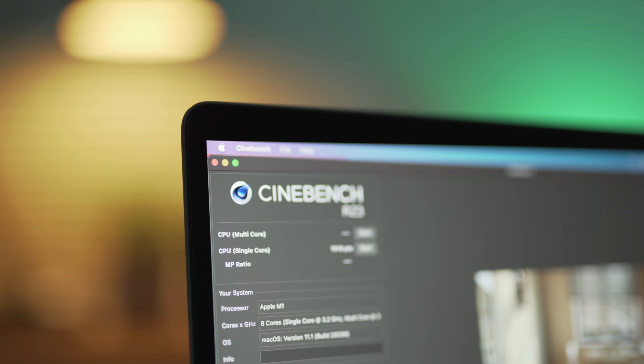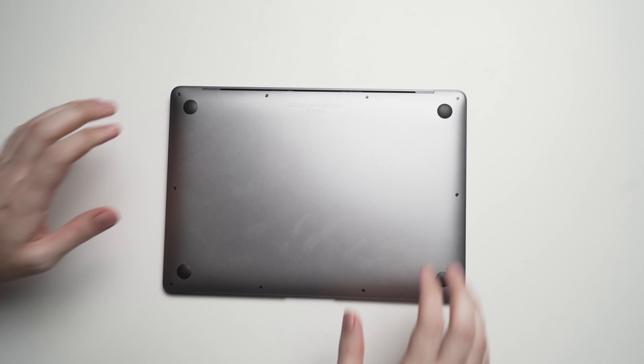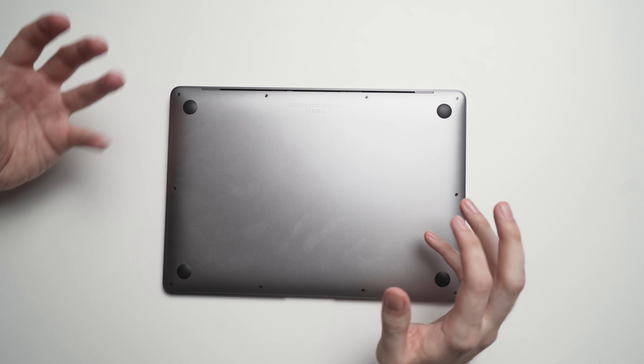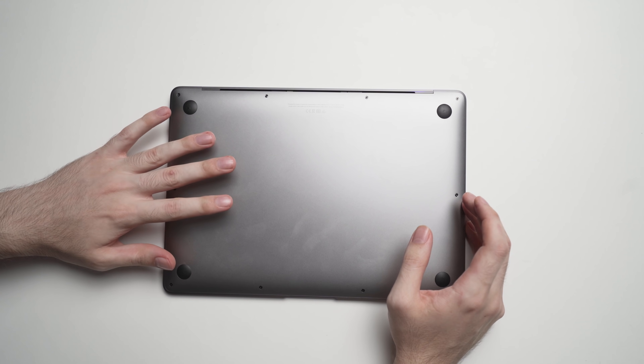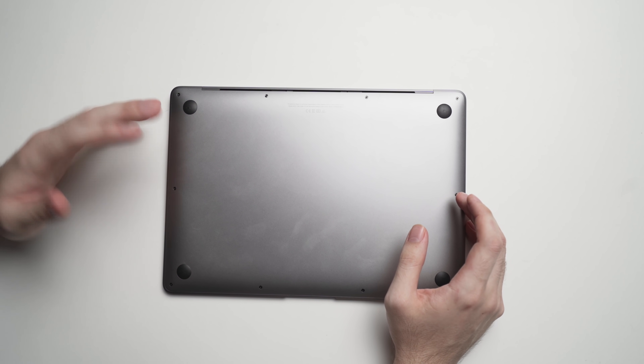But if you're like me and you don't care about any of this and you're okay with it, let's get started. Here we have the M1 MacBook Air. I'm going to show you what you need to do to complete this mod — how to take the back cover off, apply the thermal pads, and then reapply the back cover.